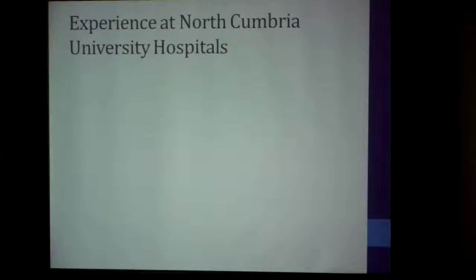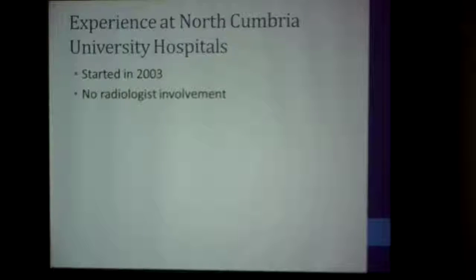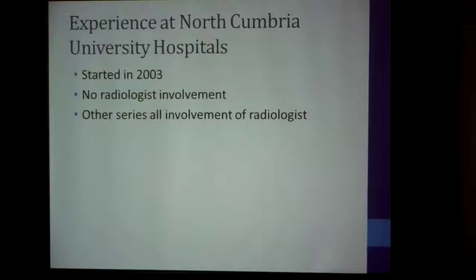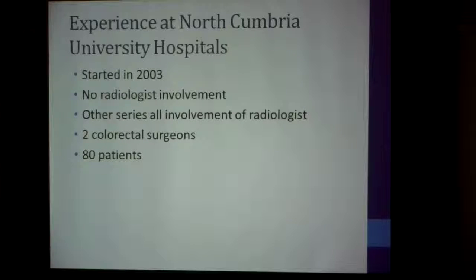Our experience in our hospitals over the last 12 years — we started in 2003. We haven't used a radiologist at all because we didn't think they were essential; other series all involve a radiologist, but with our experience we don't think it is essential. We used two colorectal surgeons, and a total of 80 patients up to March this year.